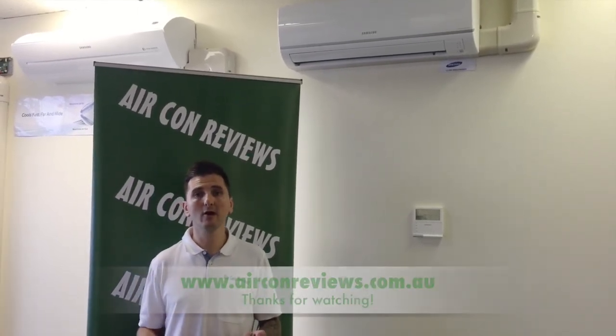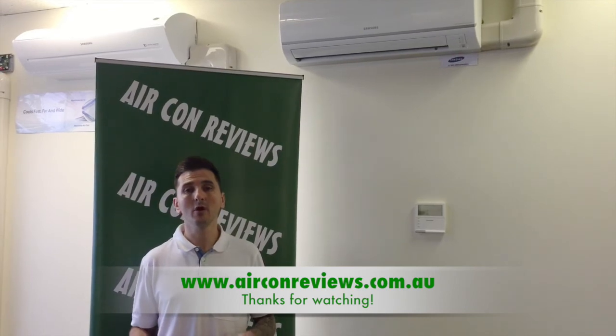To summarize the Samsung wall split units, I find this overall as an average system. The hand remote could be a little bit bigger and the outdoor unit could be a little bit quieter, but the overall build quality of the unit seems pretty good. I'm Alex from Aircon Reviews and I hope that you've enjoyed this review today. Visit our website if you wish to review more brands of air conditioning units.